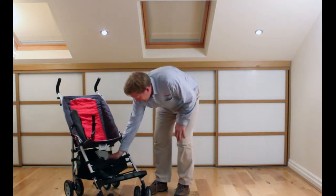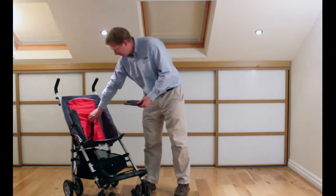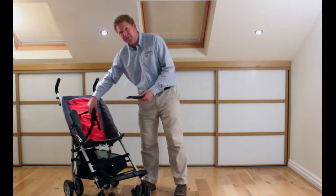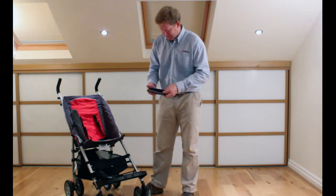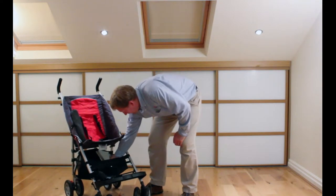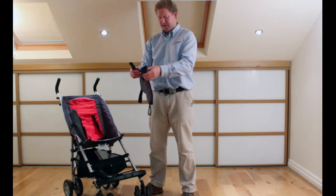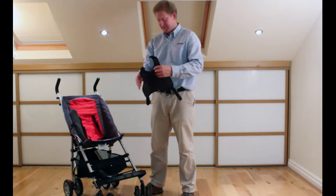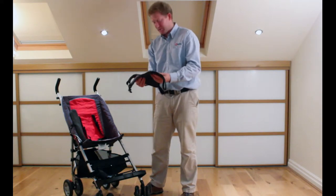We've also got a chest pad just to help keep the straps together if they're tending to take them off, or just to keep the straps on. There's a more substantial chest pad as well — if they're leaning quite heavily into the straps you can put this over the top to add a bit more support.